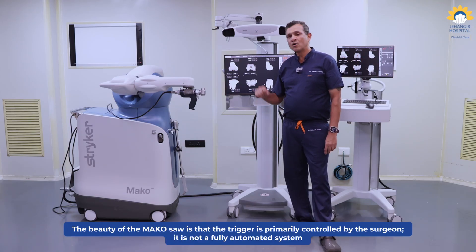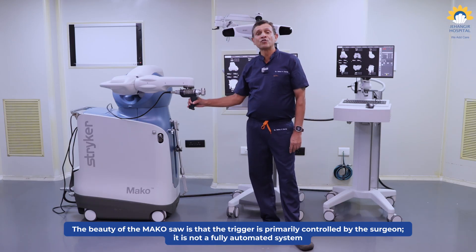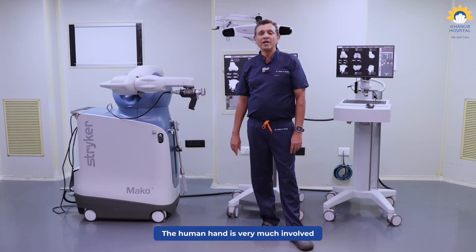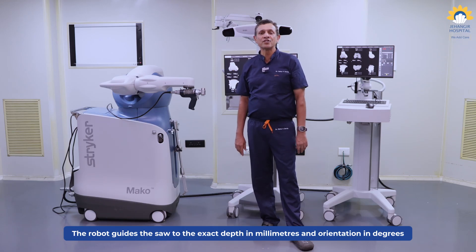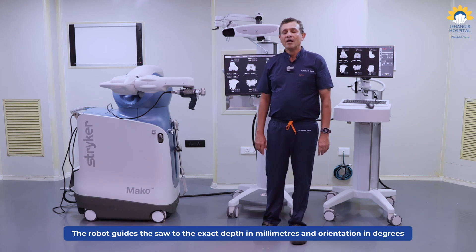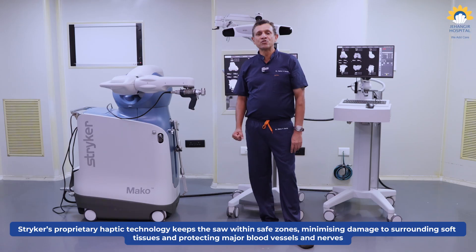The beauty about the Mako saw is that the trigger, which is primarily in control of the surgeon, it's not a fully automated system in that sense. The human hand is very much into play. The robot helps us guide up to the exact depth, that is in terms of millimeters and the orientation in terms of degrees, and the proprietary haptic technology from Stryker helps us keep the saw in the safe zones, meaning there is very less damage or almost no damage to the surrounding soft tissues, and it protects the surrounding major blood vessels and nerves.